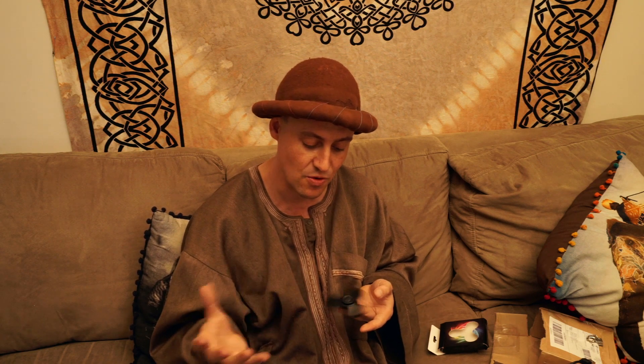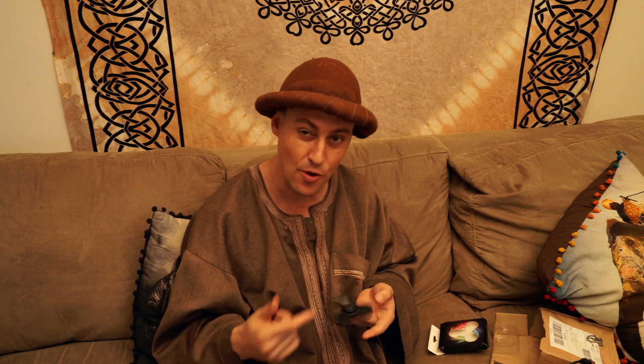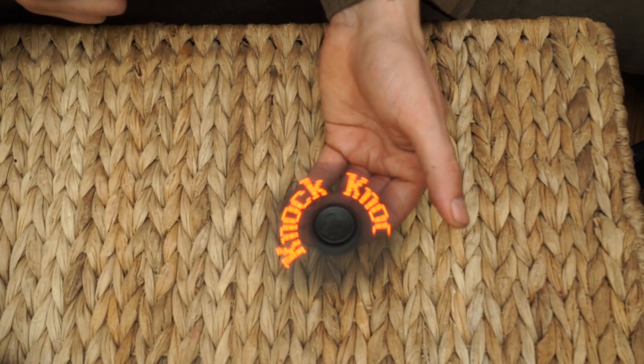You know what would be really cool? If it would say whatever you told it to say right after you said the words. Or actually, even cooler — if this was like a magic eight ball where it tells you your fortune. You ask it a question and it tells you the answer.